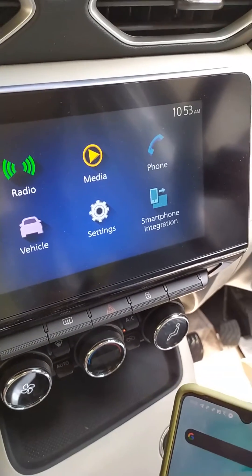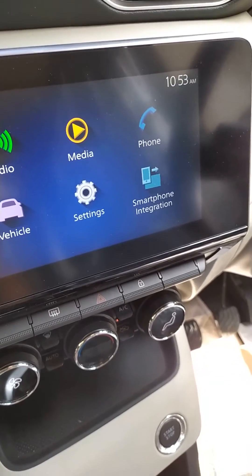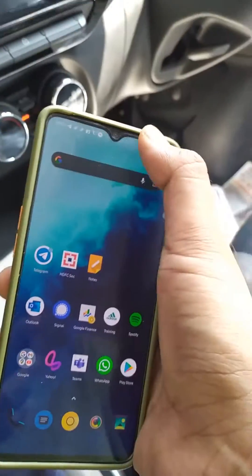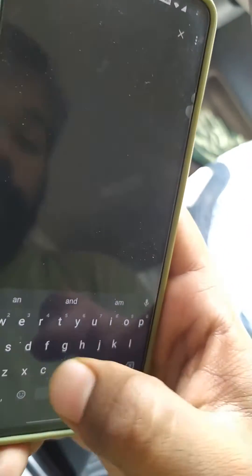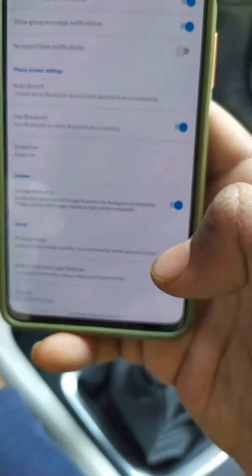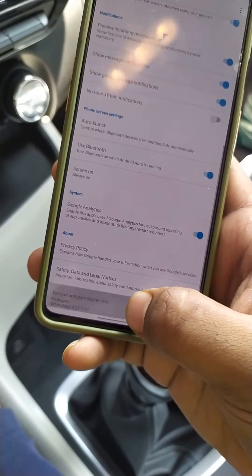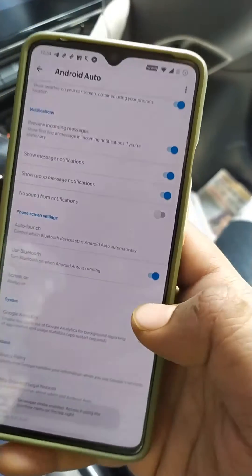Hello guys, in order to connect your Android 10 or 9 device wirelessly, what you have to do is launch the Android Auto app. You can do it by going into Settings, typing in Android Auto, and then tapping on the version number 10 times to unlock the developer option.